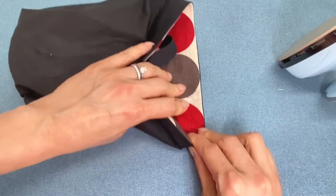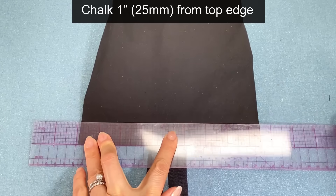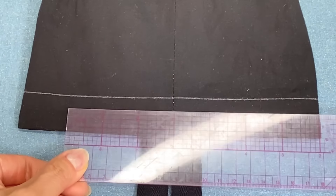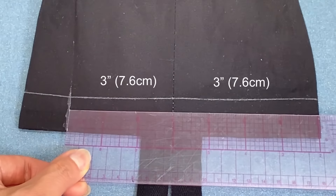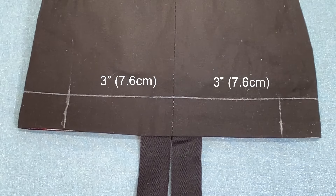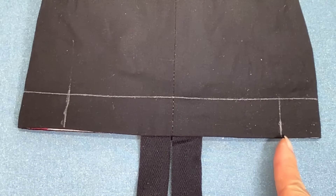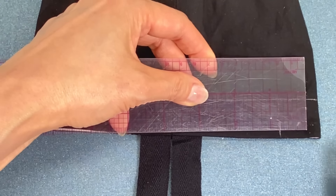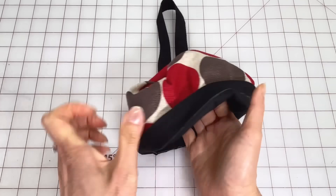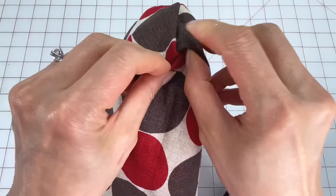Turn the bag right side out, then pull out the corners of the lining and neaten up the seam allowances at the opening and edge stitch it closed, back tacking at the start and finish. Push the main fabric into the lining and then adjust the top edge so that just a tiny little bit of the lining is showing. Then press all around the top edge.